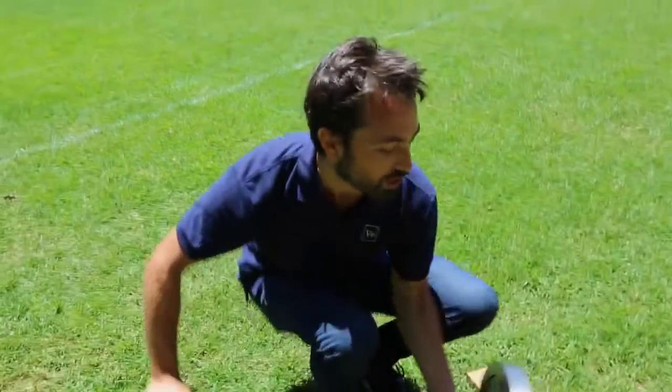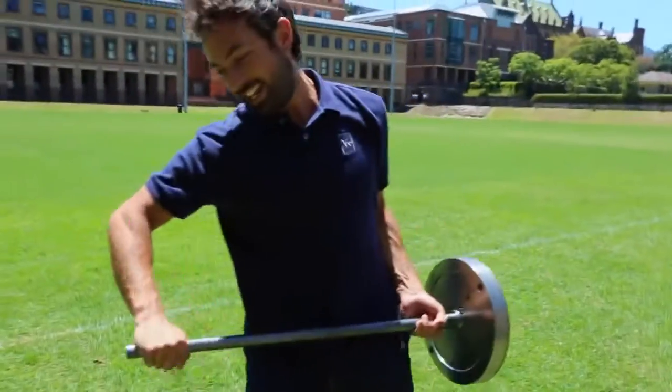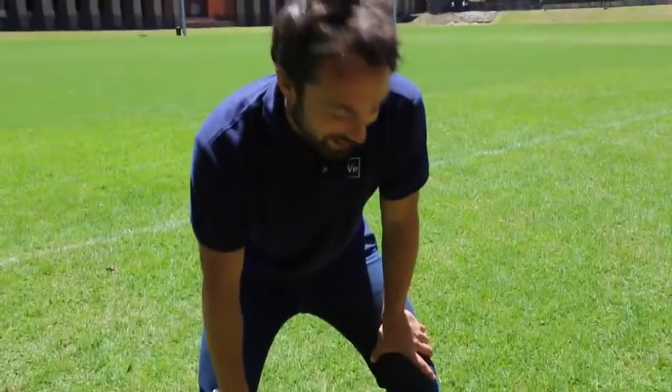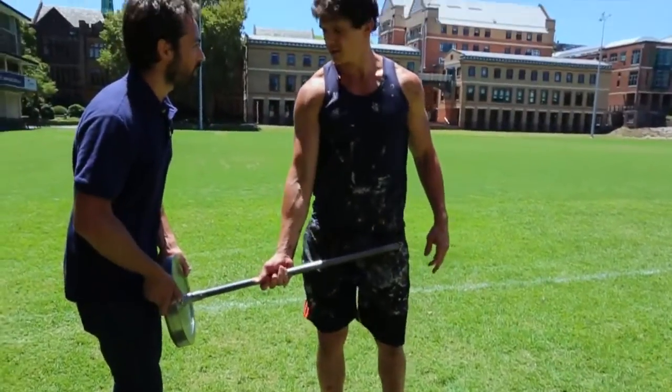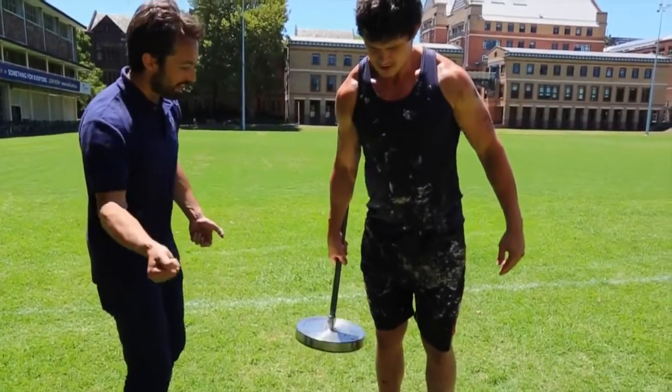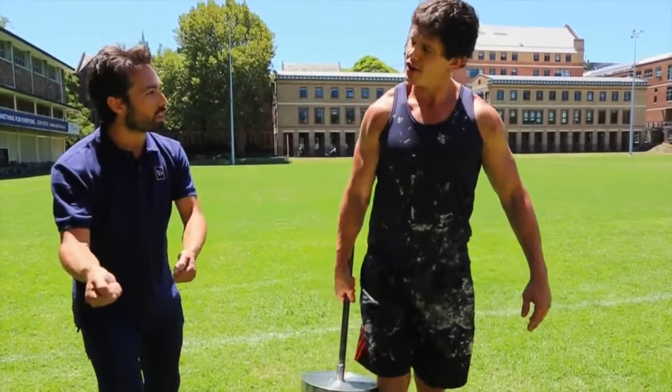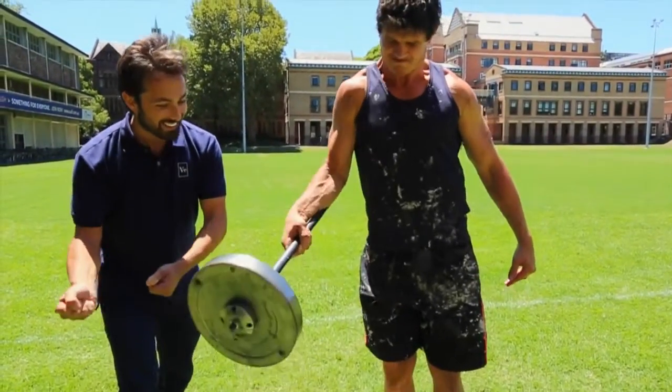Can you imagine trying to hold this out horizontally with just one hand at this end? It is virtually impossible. Now I'm gonna let go. You gonna be able to hold this at all? Can you lift it out? Make it horizontal? Hold it, hold it, hold it. Come on, just try — I want you to hold it out horizontal. See if you can't. Hold it, hold it.